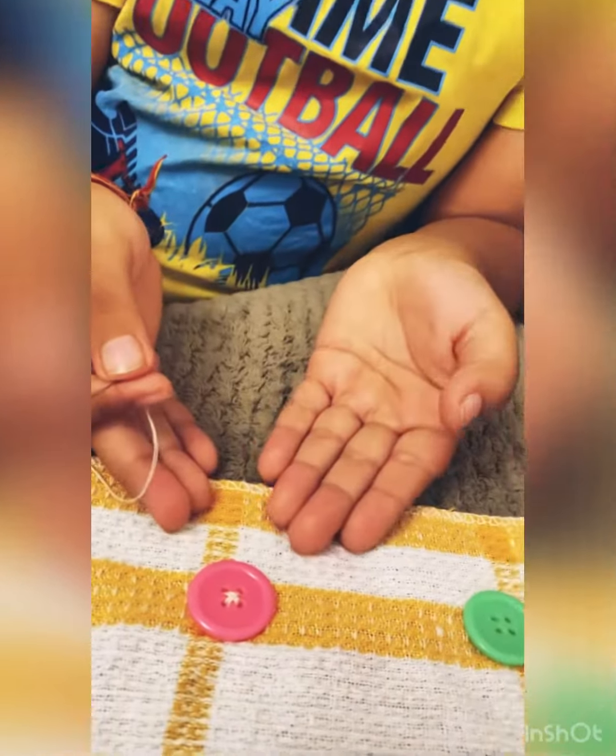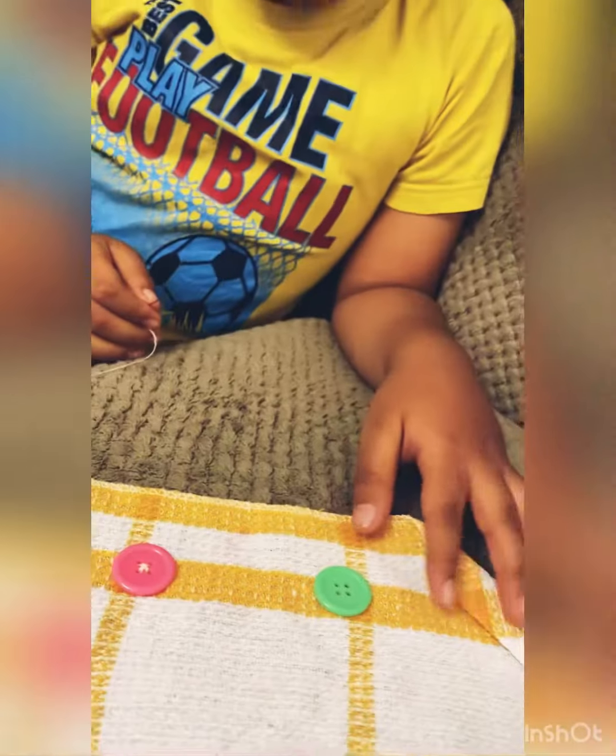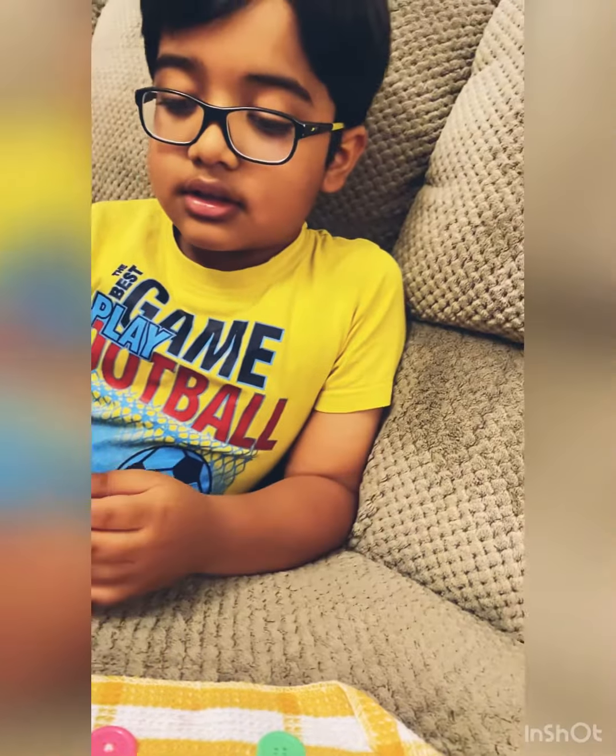Hello everybody, my name is Adul and today I'm going to be showing you how to sew a button. This is a finished one, and today I'm going to be showing you how to make it.